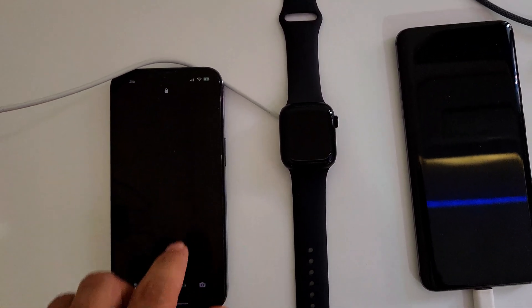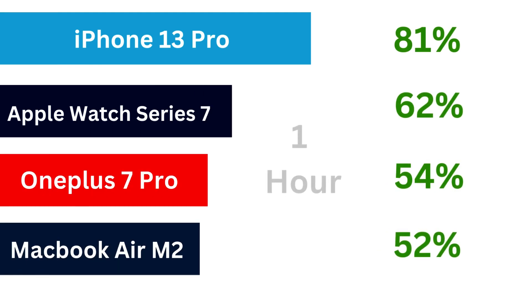One hour done, and the iPhone 13 Pro is at 81%, the Apple Watch is at 62%, the OnePlus 7 Pro is at 54%, and the MacBook is last at 52%. We'll check back after one and a half hours.